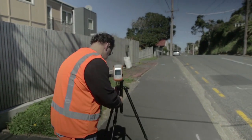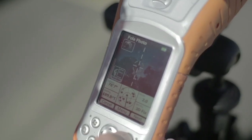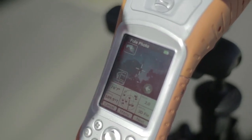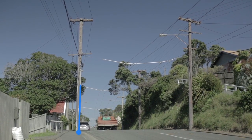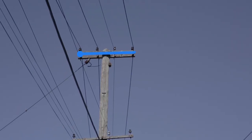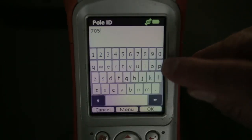Using our device, along with a low magnetic signature tripod, we'll take a photo of this utility pole. This is a calibrated photo that we'll use with our measurement software to capture attachment height and width measurements. Our customizable forms allow us to enter attribute information about the pole.